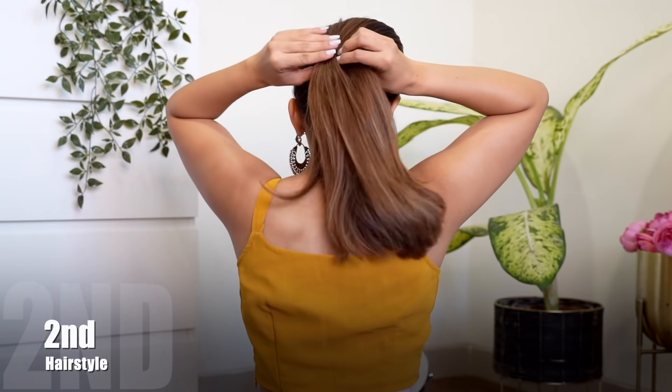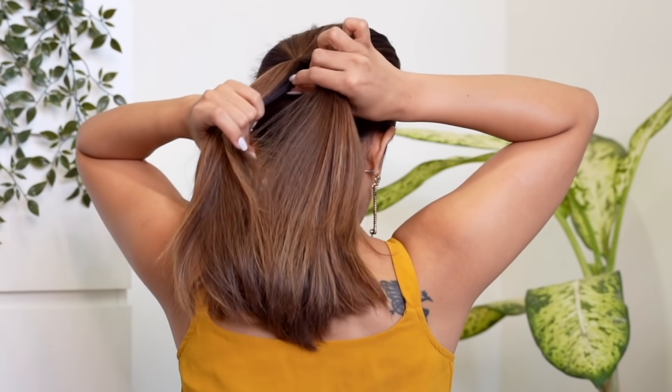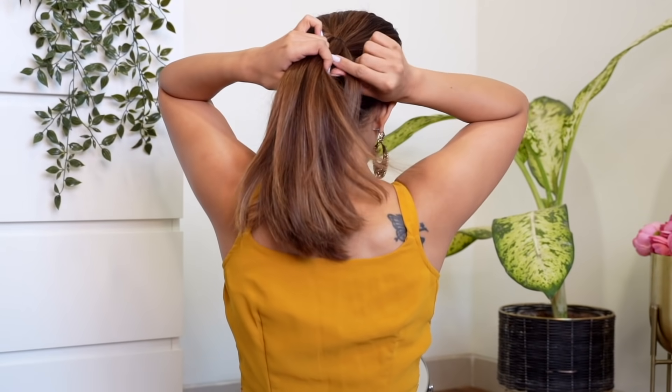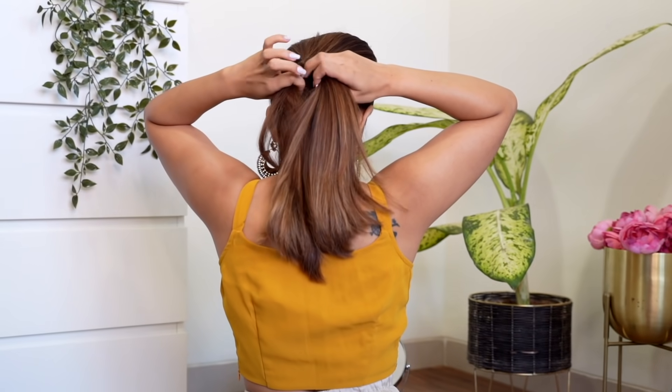For the second one we're going to be working with the same ponytail and now we're going to be creating a fishtail braid. For a fishtail braid you separate the sections into two equal halves. Now what you're going to do is pass really fine sections from the right side to the left side, and then pass a really fine section from the left side to the right side.